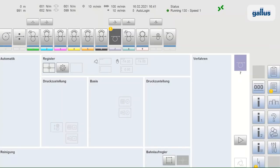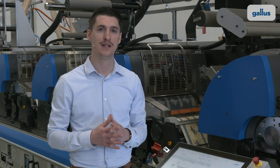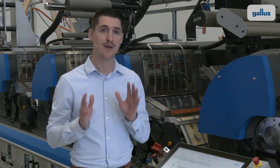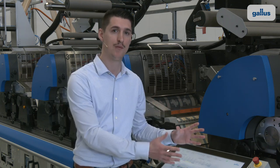The GALUS RCS430 control system identifies the relevant processes fully automated via a chip. This sets the printing unit up for the new process. All important data about the particular unit are now available on the HMI and the process is ready to print.